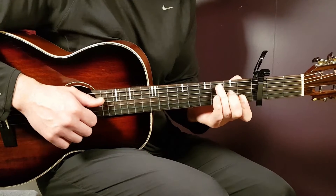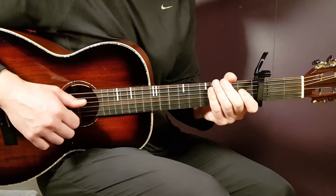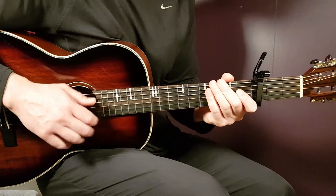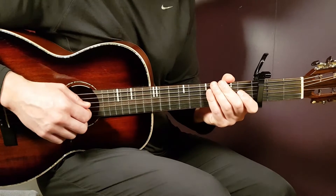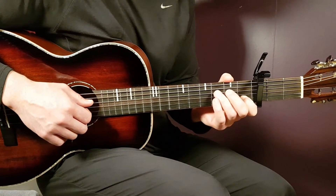We're going to use the same chords in the same order — D minor, G, C, and F. We have a strumming pattern that goes over 2 chords, so it's 2 parts. The first part is D minor to G, and that's what we'll look at first.